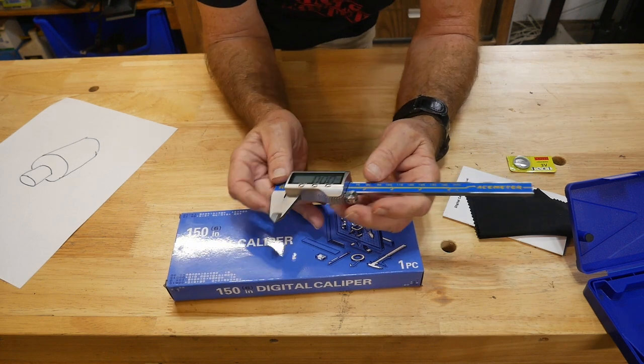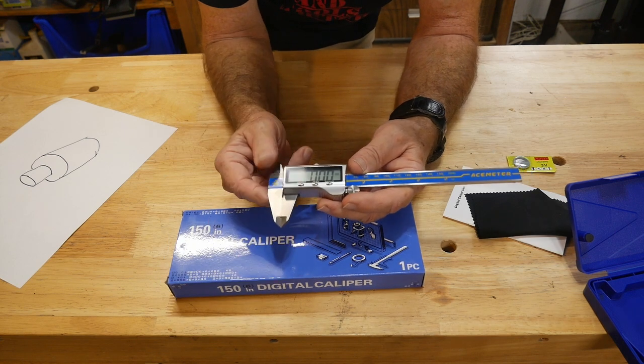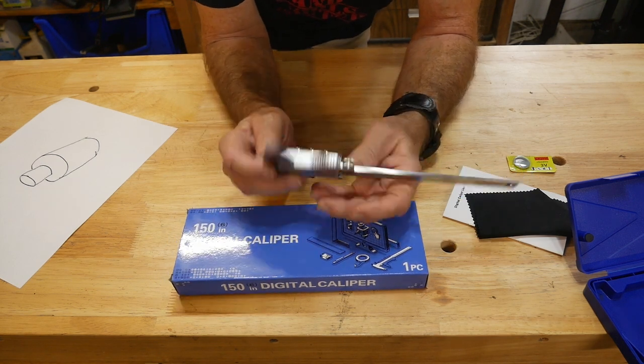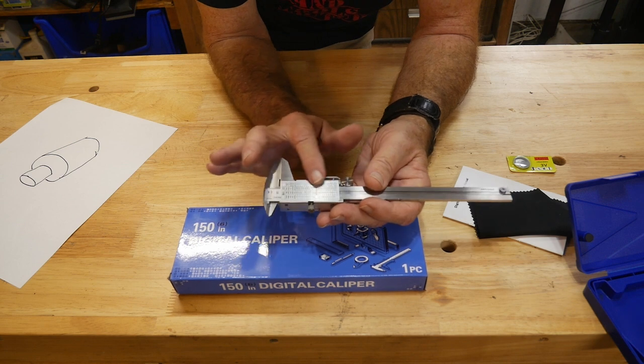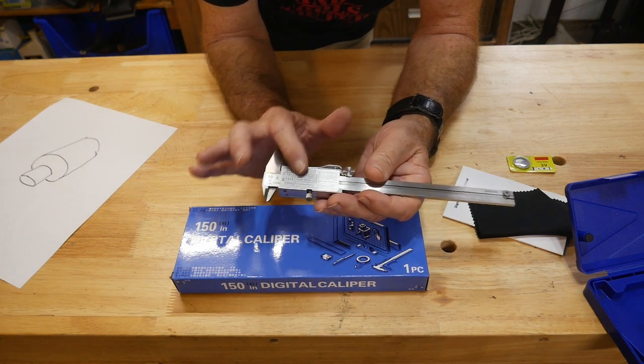The fellow's name was Whitworth and he came up with his own scale of inches at the time for scaling things out. There's also a complete conversion chart on the back with metric and other sizes.